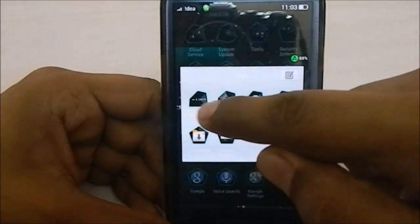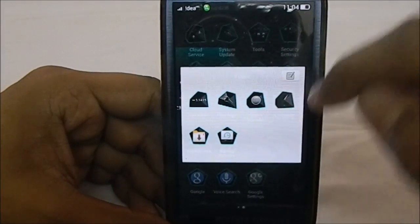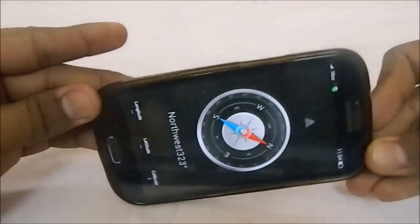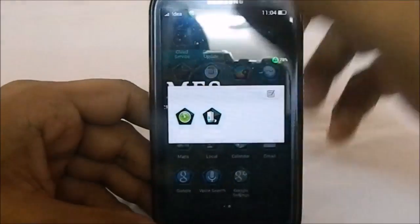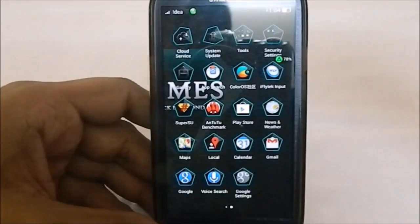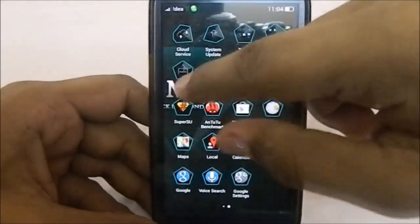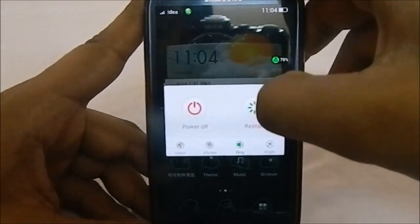Extra tools include calculator, flashlight, sound recorder, and compass — all working. The compass app is actually very smooth and I really like it. Security settings were already covered. There is also a data monitor app. The gallery is similar to a standard AOSP gallery.